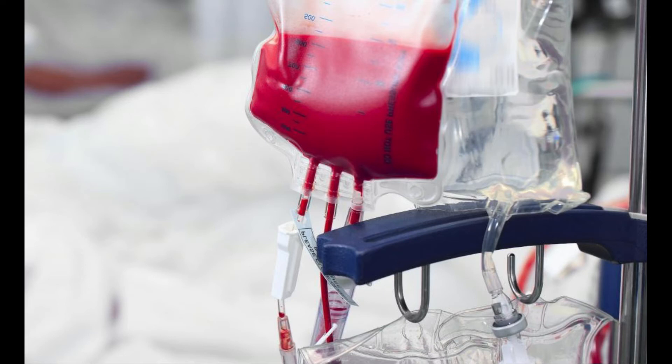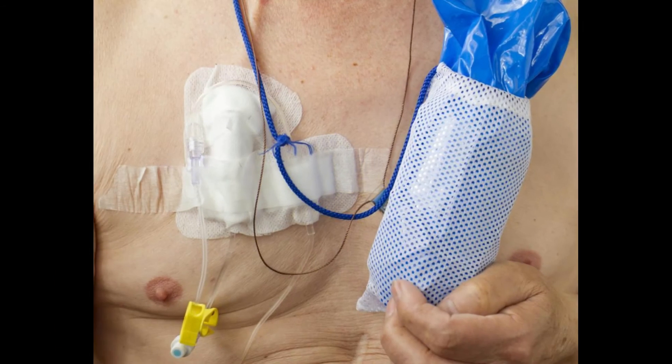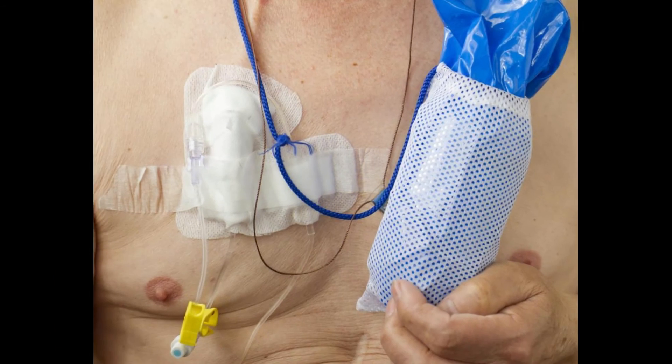The catheter has a unique cuff on the part of the tube that is tunneled under the skin. This cuff contains a special mix of collagen that promotes tissue ingrowth, meaning human tissue will actually grow to the cuff to help hold the catheter in place.